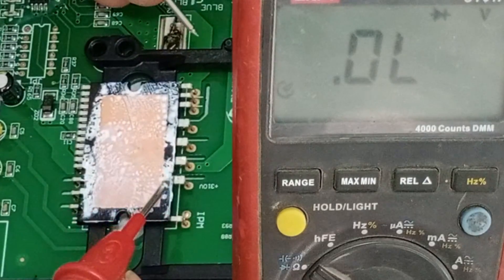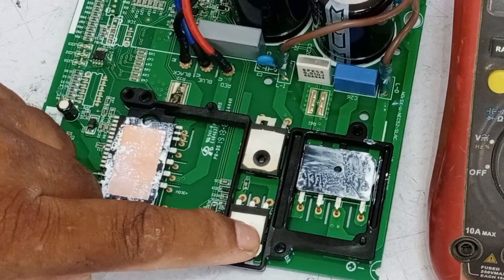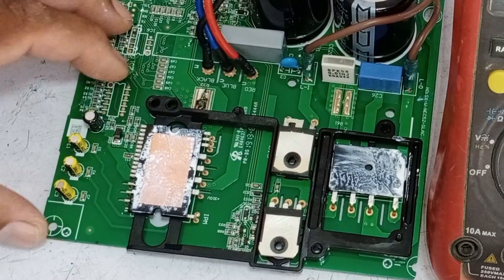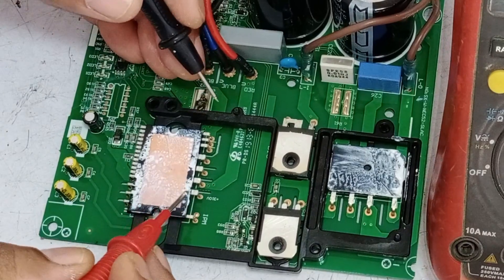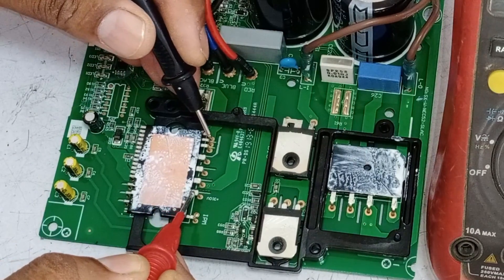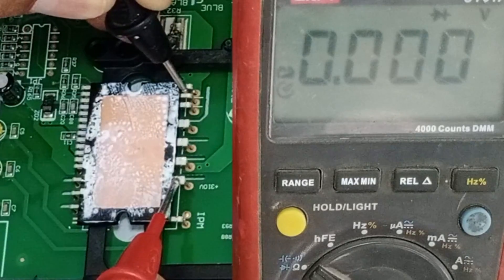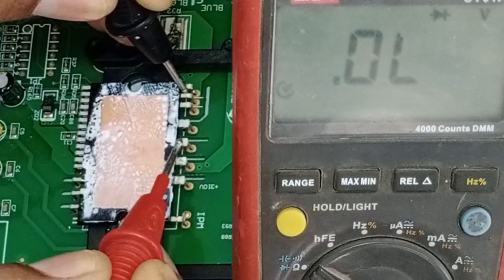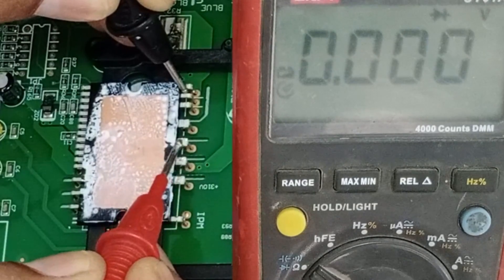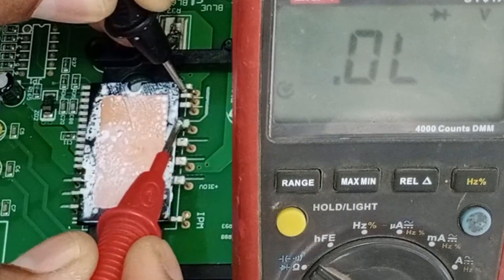Next, I will check the intelligent power module of this circuit board. As the IGBT is short-circuited, the chances of the IPM being short-circuited are 100%, but I will still check it. I have attached the red probe with the positive pin and the black one with the negative pin of the IPM. The multimeter is showing zero voltage drop on all the IPM pins, which means the IPM is also short-circuited.